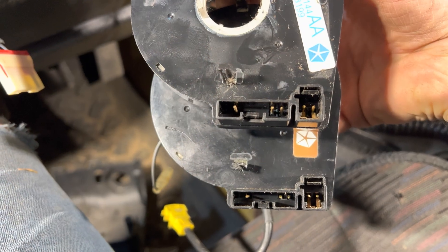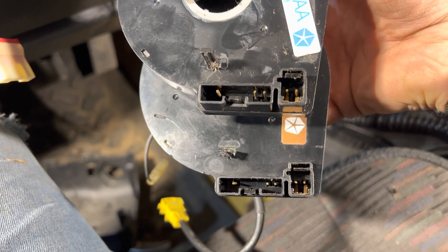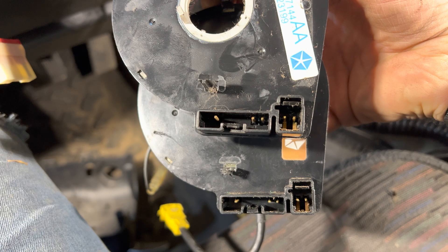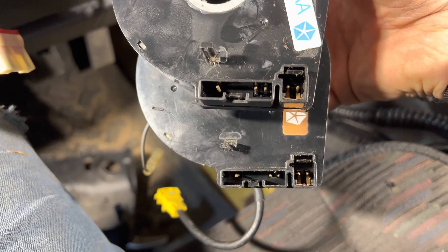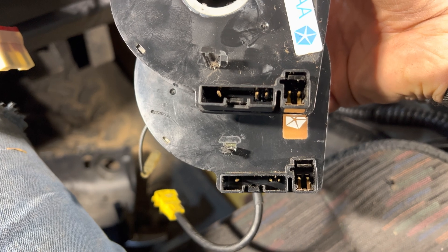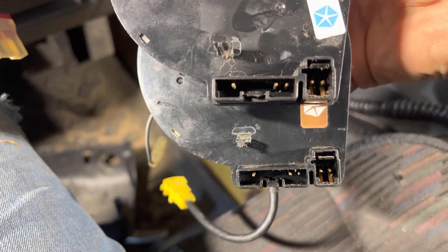So now I can compare. The terminals on this side look identical. From the right we'd have the two separate wires, which are for the airbag, followed by what I'm assuming would be the horn. After that, all the way to the left would be the wire for the cruise control.